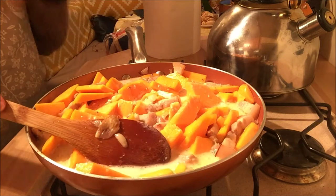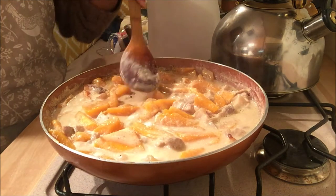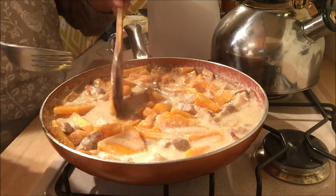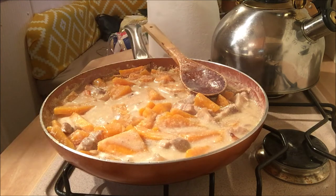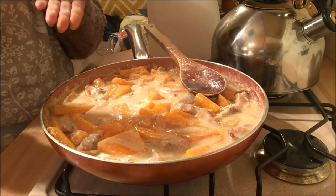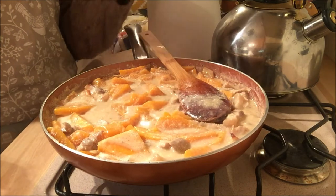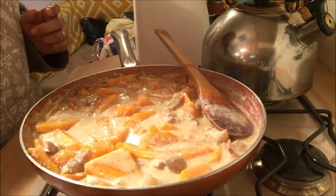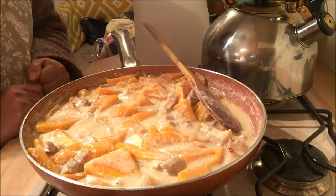We'll wait for this to boil and let our pumpkin cook. Okay, our pumpkin is already cooked — let's check it with our fork. Yep, it's cooked, and then I'm gonna taste it. If it needs more salt I'll add salt, otherwise no need — or add water if it's too salty. Mmm, it's perfect for me. And that's it — that's our pumpkin or butternut squash with pork cooked in coconut milk, or ginataang mix.